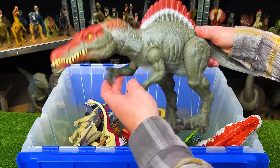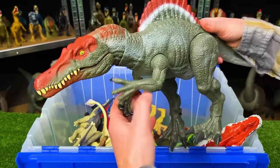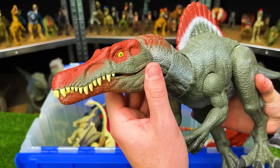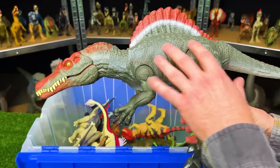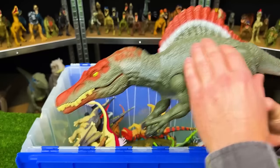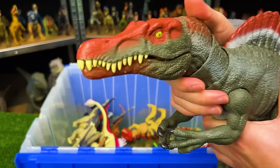Here is a dinosaur figure that, although more recent, is still pretty hard to find and rare. This is an extreme Chomping Spinosaurus from Jurassic World. It has a dark ground body with a light underbelly, red spine and face, and of course a button at the top of its head for chomping.